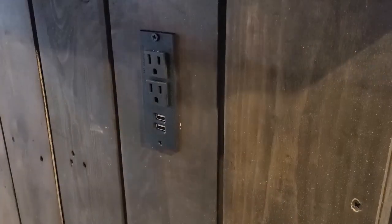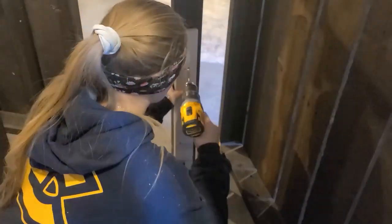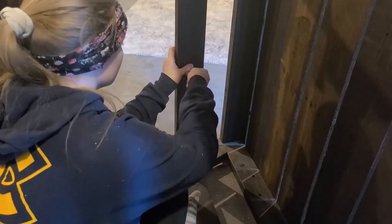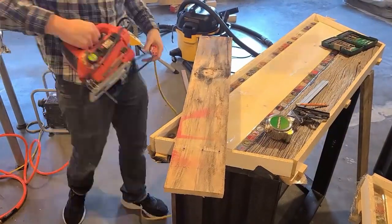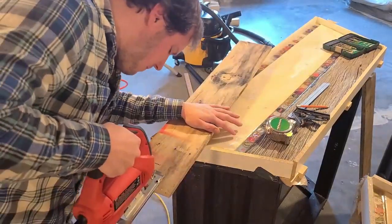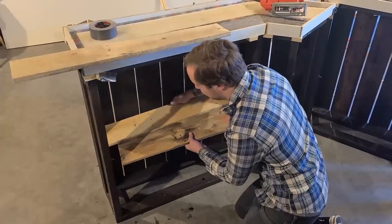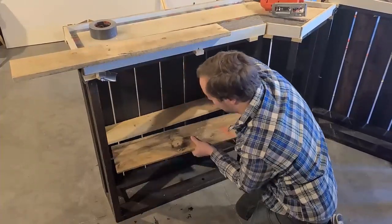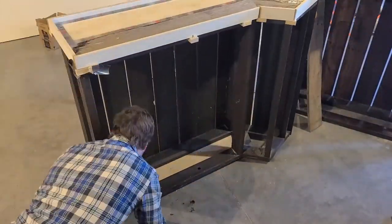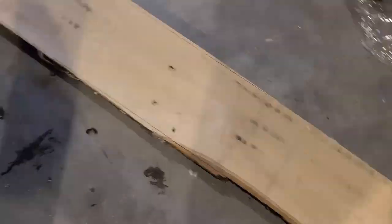We also installed three bottle cap openers — one on either outside corner piece and one on the inside of the bar. For the shelves, we grabbed a board and used it as a measuring tool by drilling a hole into it at the height we wanted the shelves to be, then using that on every single post to get it at the same height every time. We grabbed a jigsaw and some pallet boards, cut them to fit inside, sanded and stained them, and installed them.